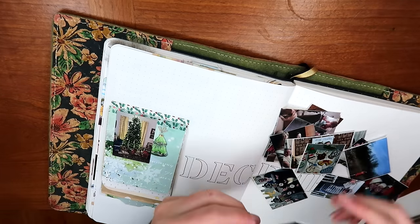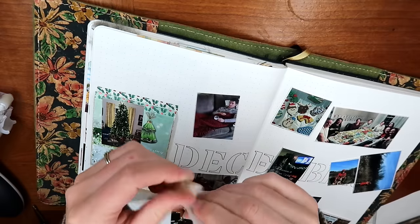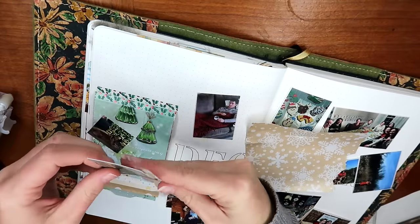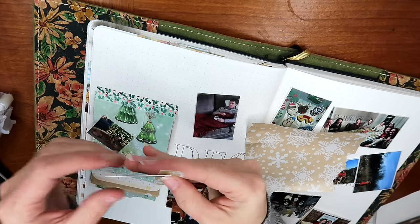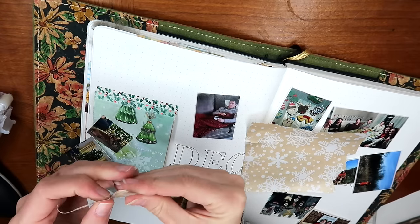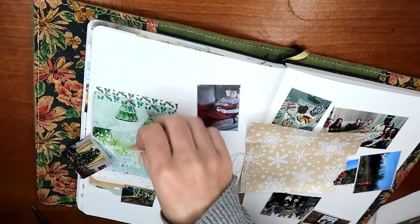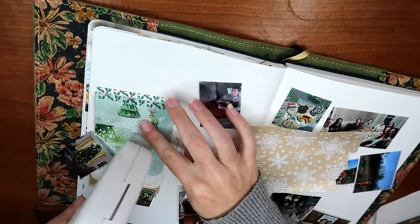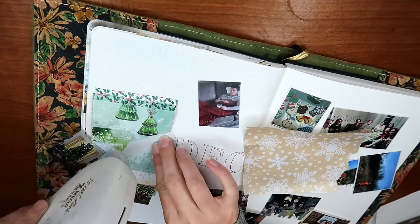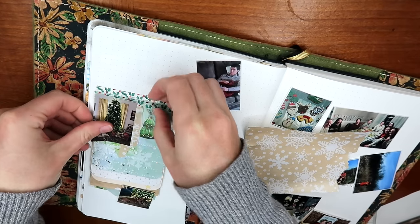Now we are ready to decorate all of our mini pages of this journal within a journal. I have a ton of photos that I'm going to be using as my main decor items for all of these pages — all of my fun Christmas photos. This is a nice way to have a mini Christmas album within this section of my December in review page.